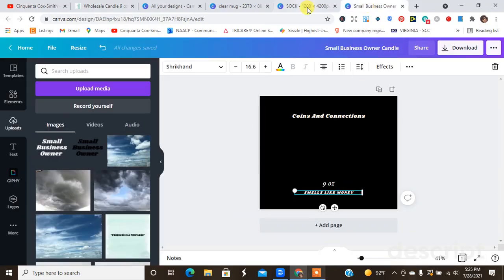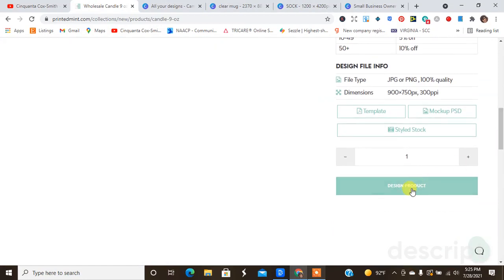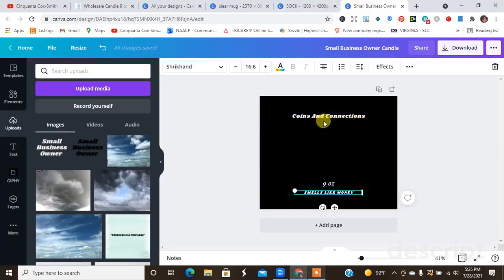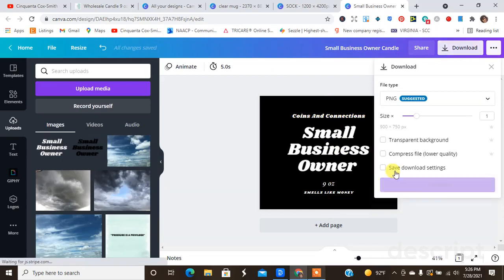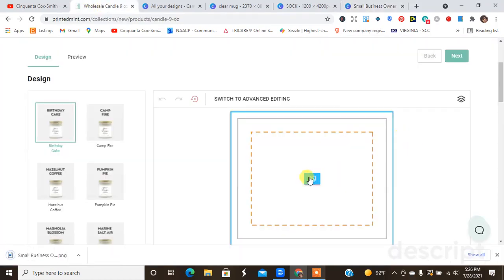Here is the size for the candle. We're going to go back to Printed Mint and go down and hit 'Design Product.' I already have my brand name and the size of the candle set up, and I just put 'Smells Like Money' because I'm doing the 'Small Business Owner' theme. I'm going to add that on, then download this file, and then go back over to Printed Mint and upload that file.